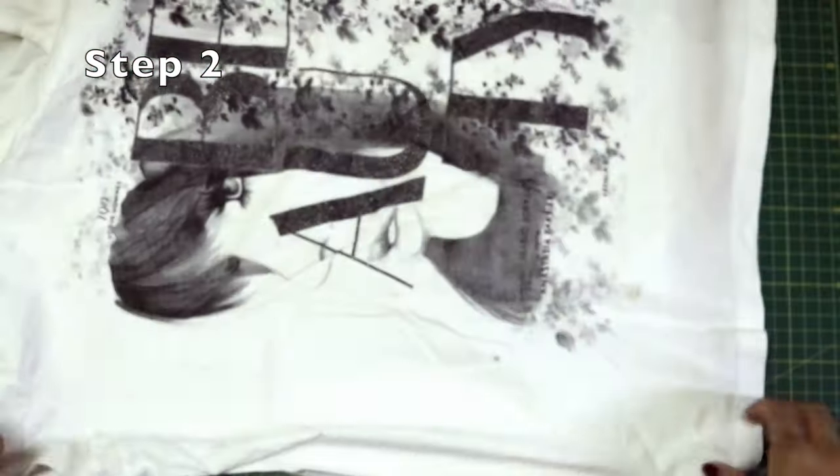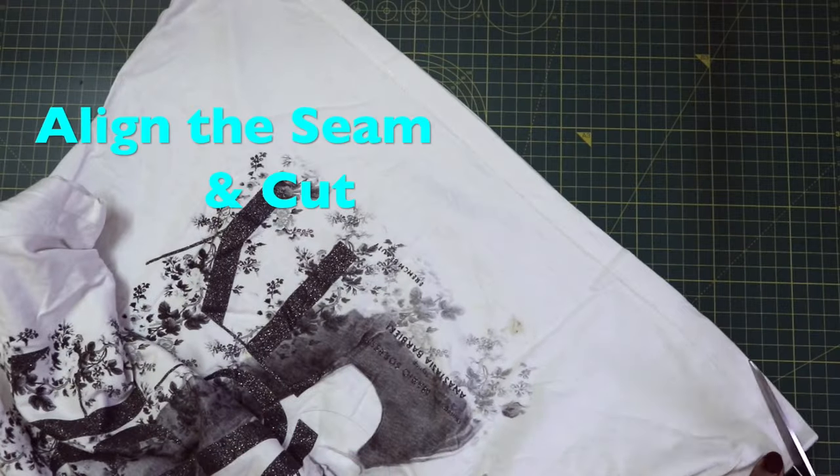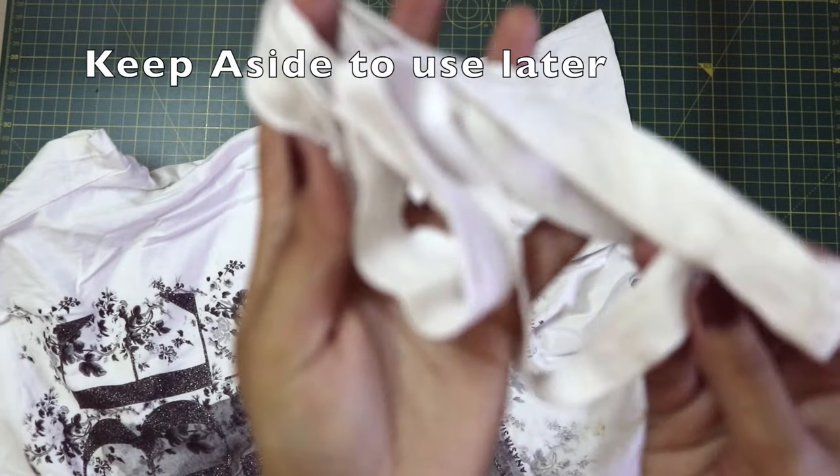Now we are going to work with one t-shirt at a time, so let's keep the other one aside. Let's align the seam of the t-shirt and cut away the seam. Keep this aside to use later.